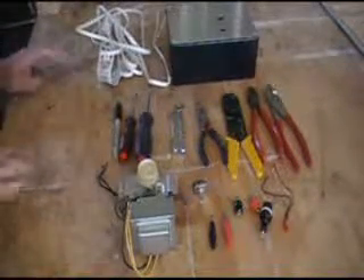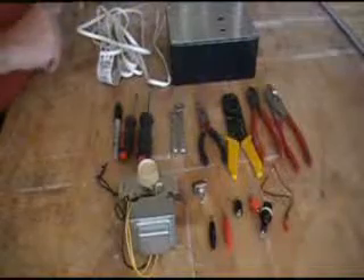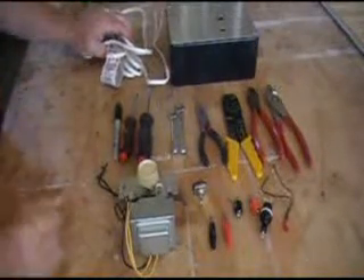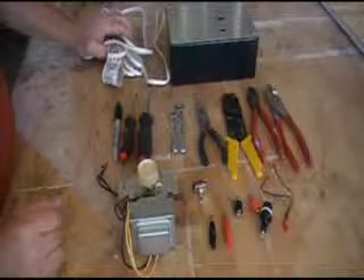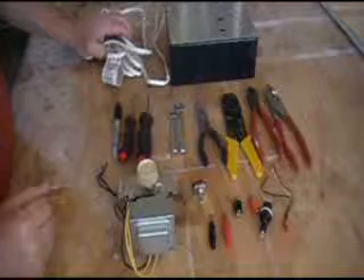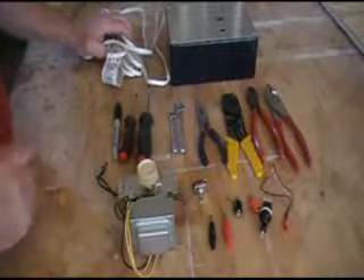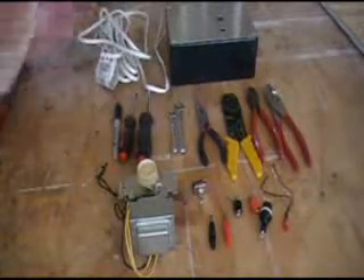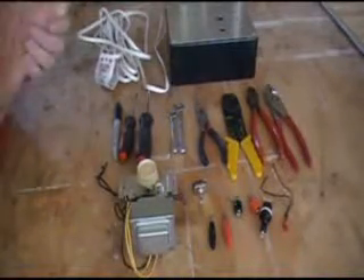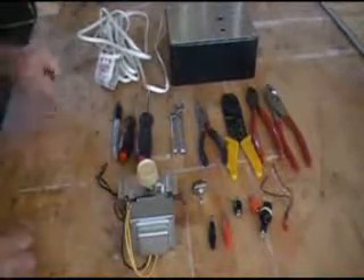Hey everybody, Puma here. I'm going to start a new project today — it's going to be a hot wire styrofoam cutter. I'm going to go over the things you need before you get going. I already kind of started this project but I decided to make a video.